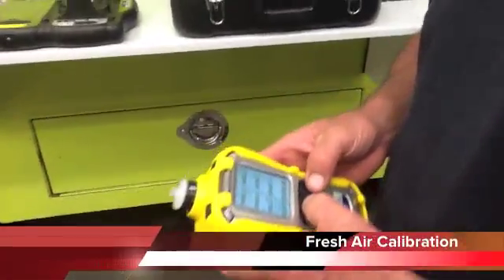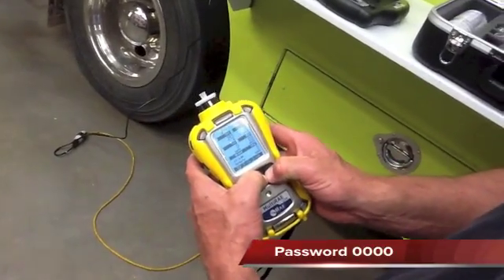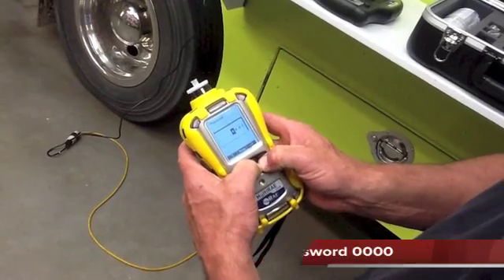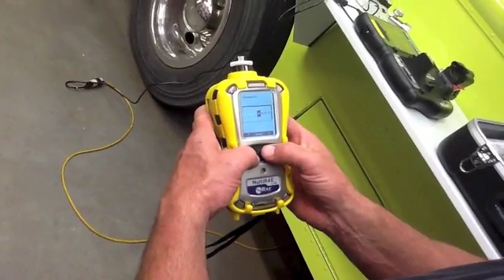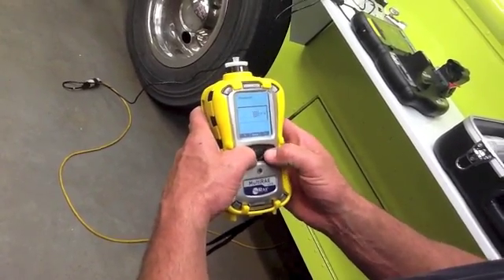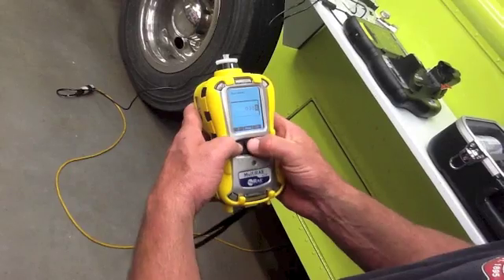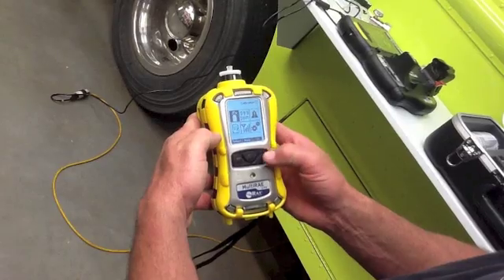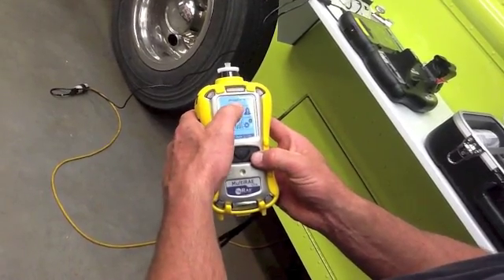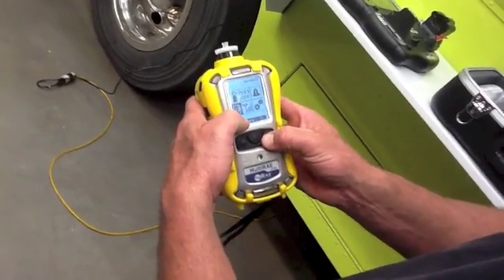To do a fresh air calibration on this unit, you're going to hold the menu and the negative buttons down, and then it's going to offer you a password. We are going to put in 0000 as our password. Hit done. This is the calibration menu. You can go through different configurations here — none of these you guys will have to worry about.